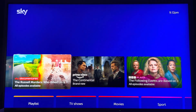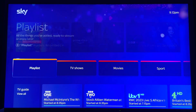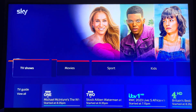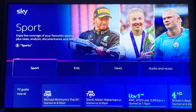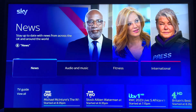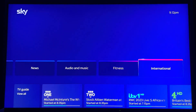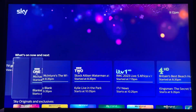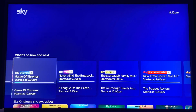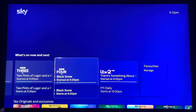You've got some content here — we've got Prime, BBC iPlayer, and all the content that's being watched right now: TV shows, movies, sports, kids, news, audio and music, fitness, and international. There's also a TV guide showing what's currently on and how far into the programs currently airing.